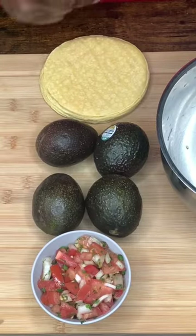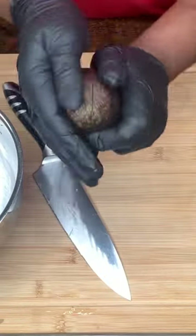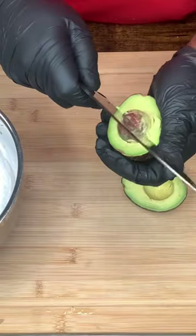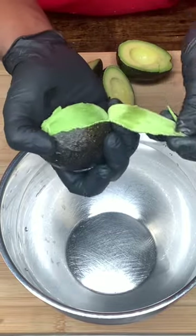Guac and chips is on today's menu — homemade guacamole and chips. Take it, turn it, and there you go. Get your pit out of there. When they're ripe it's pretty easy to just peel away.